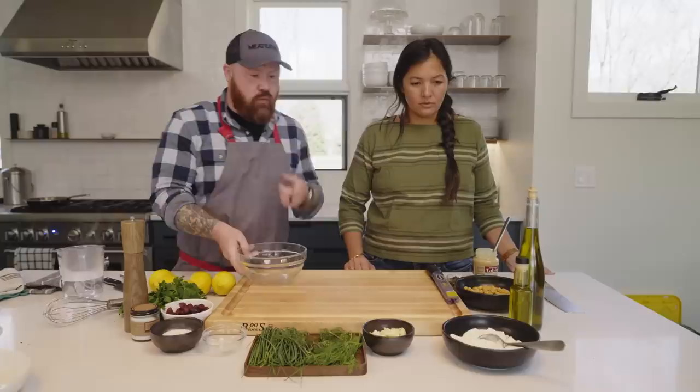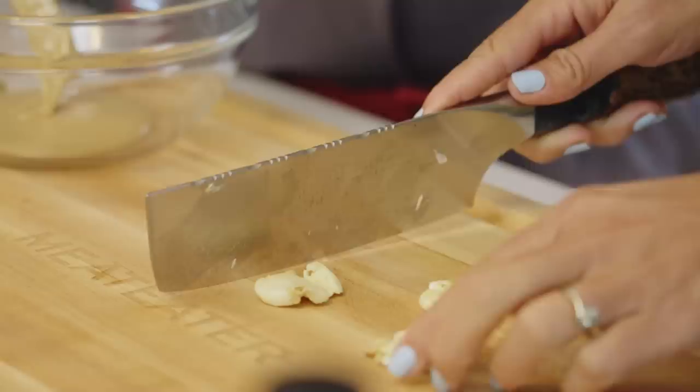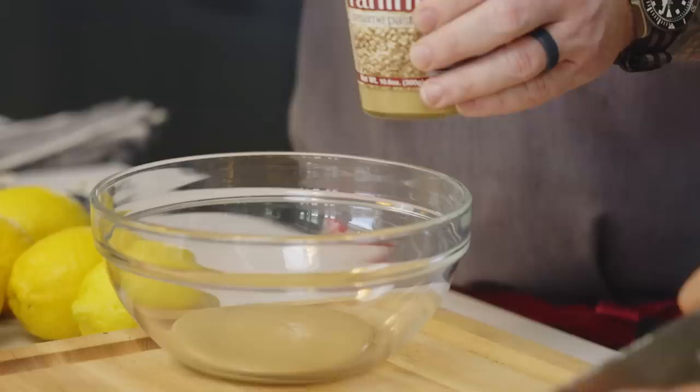The first thing we're going to do is make kind of the base to this dish, which is almost like hummus. We're going to start by making a tahini vinaigrette. Will you crush up some garlic for me — maybe three or four cloves? Just smash it, but then mince it up pretty fine as well. Do you ever use tahini? Not that much. The only time I really work with it is when I'm making hummus.